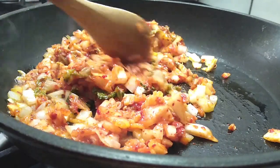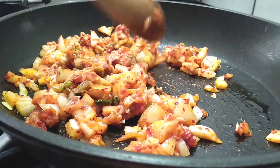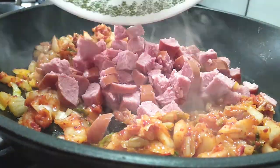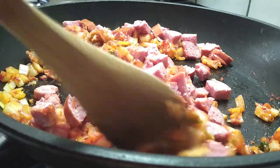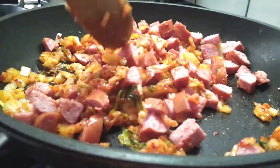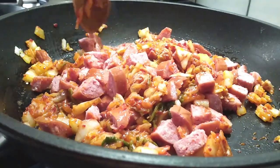After a few minutes you're going to see how everything turns a little bit more translucent in color. Everything should pretty much be absorbed by the sesame oil at this point. Now let's add our sausage right into this. Go ahead and cook this in the pan for a minute or two — that's really all it takes because the sausage is fully cooked. We're just going to heat it all through.